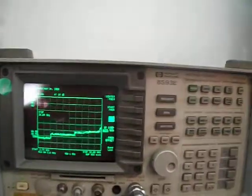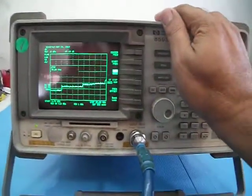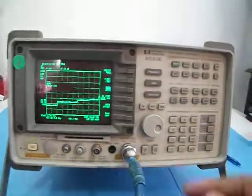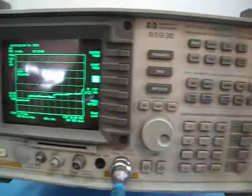This is the HP 8593E Spectrum Analyzer, 9 kHz to 22 GHz. This unit is calibrated in our laboratory. It's without certificate, but it's tuned to be very accurate up to 23 GHz — that's an extra 1 GHz upper.